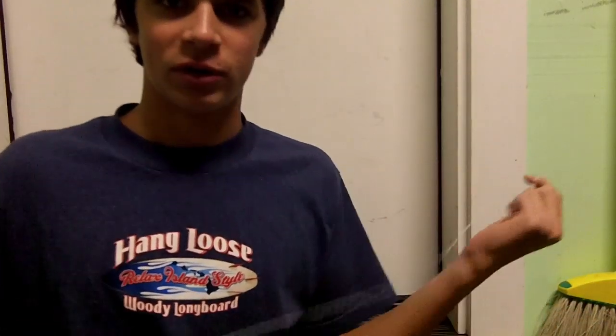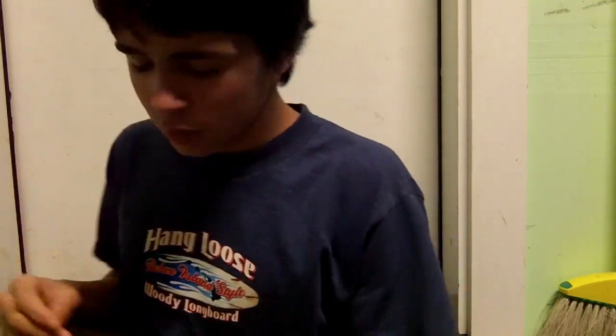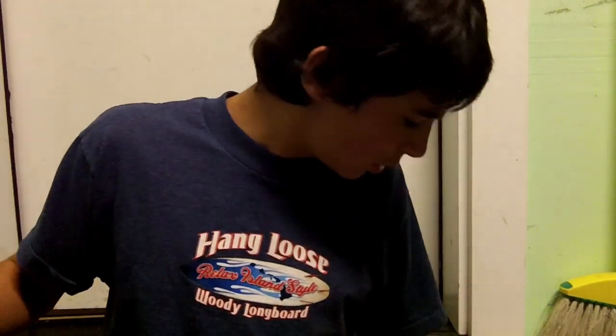I got a couple comments asking what I use for bait and how I rig up for sturgeon. There's lots of different ways that guys like to do it, and the way I found most effective for me is pretty simple.